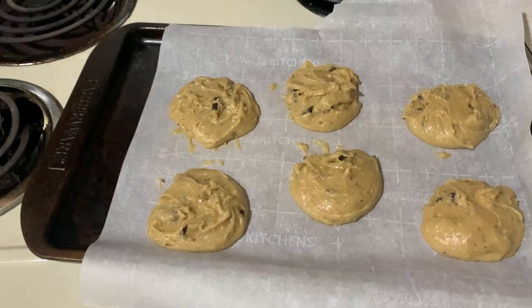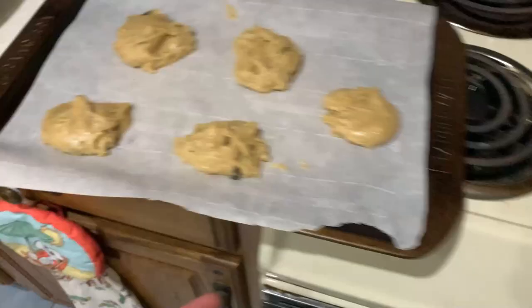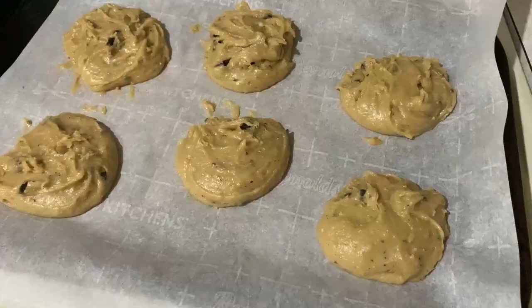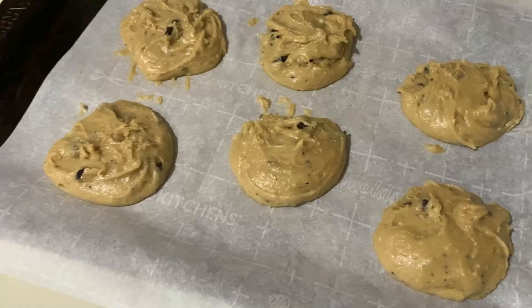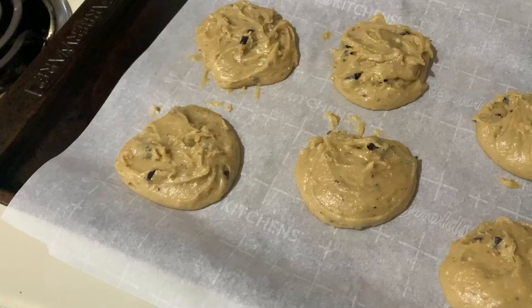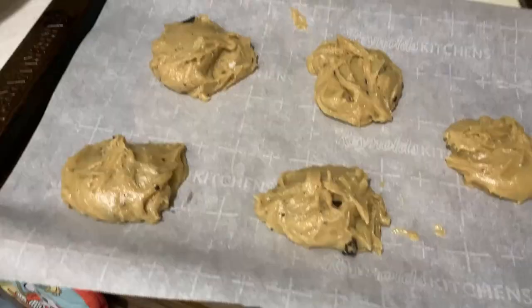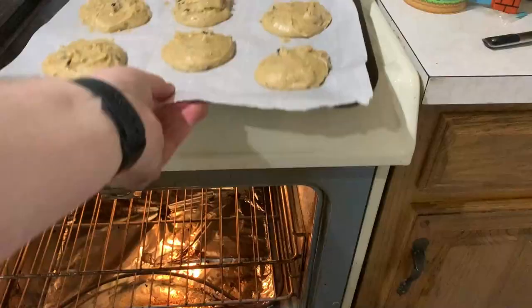I actually ended up needing to make two batches. These are the first ones — wow, these are really going to spread, so I didn't want to risk it. There's a second batch I'll do after. These are definitely going to spread out but they do look good. I hope they set okay — very sticky. I'm just going to do one batch at a time; I don't trust my oven to cook multiple levels evenly.